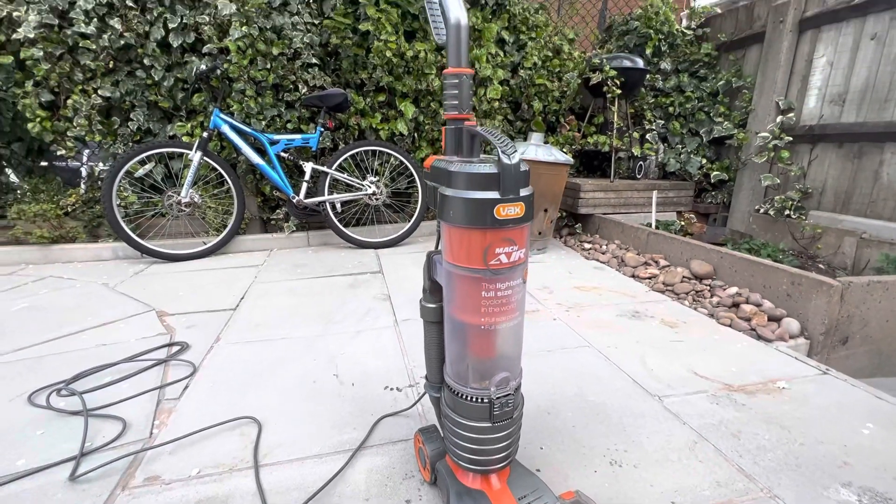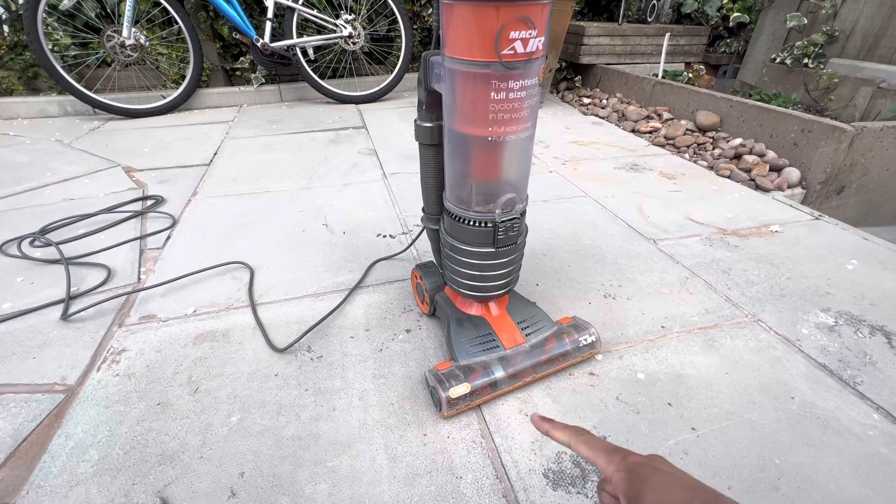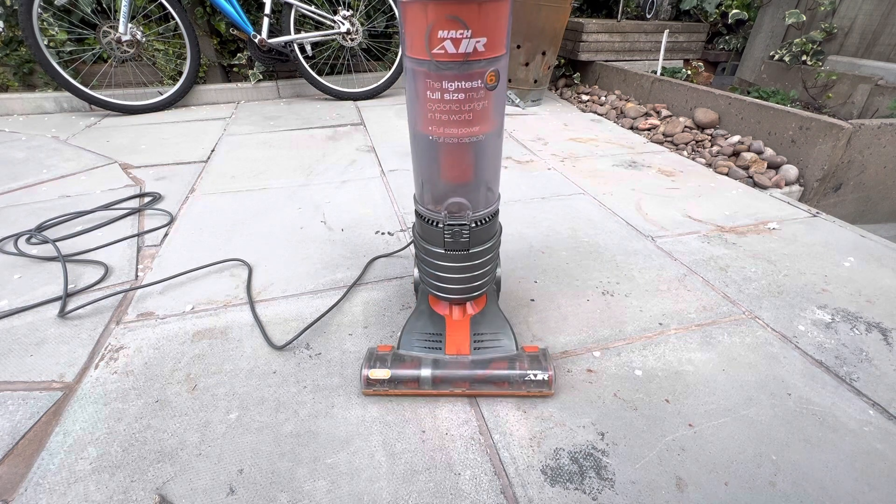So here's the Vax Mac Air. It's the early model without the newer style brush bar that has stiffer bristles. It works absolutely fine. The only thing is that the motor has a burning smell, but it seems to work fine anyway. So I'm going to keep using it and see how long it lasts before it actually needs a new motor.